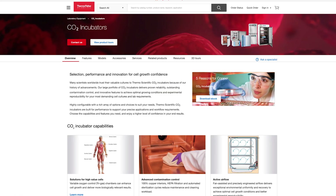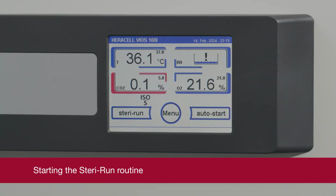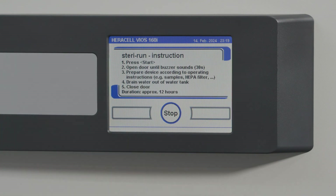For more information on these test results, visit thermofisher.com. To begin the routine, navigate to the Steri-Run menu and select Start. You will then see the Steri-Run progress window.